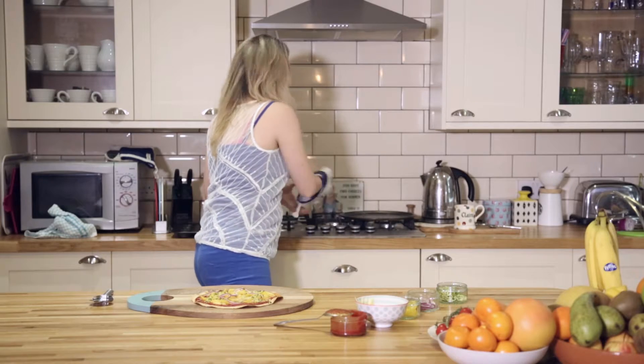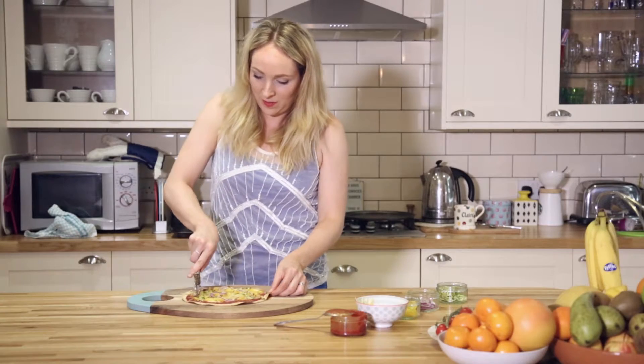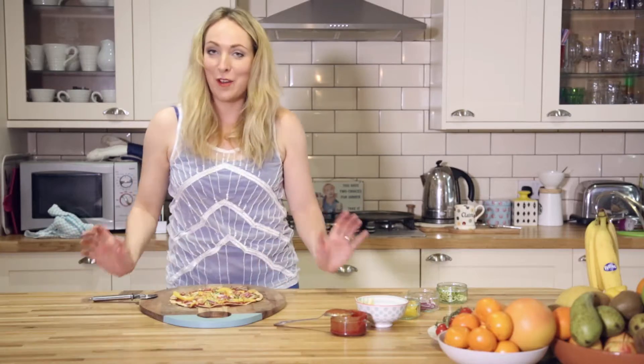Now we're going to cut it into bite-sized pieces. Voila!